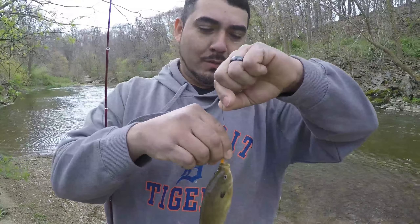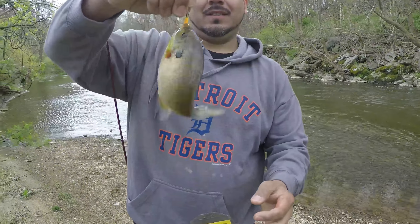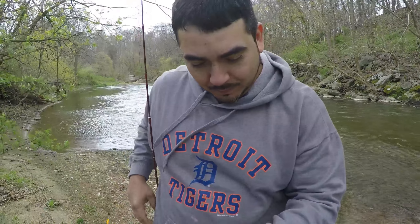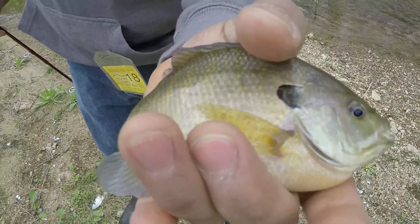Alright, that's not bad — a little bluegill, nice. A handful-size one. The Trout Magnet is killing it for me today, I'm glad I bought this thing. Just throw it out and let it float — it does the job for you. Nice little bluegill.